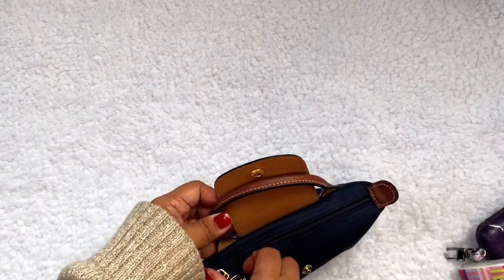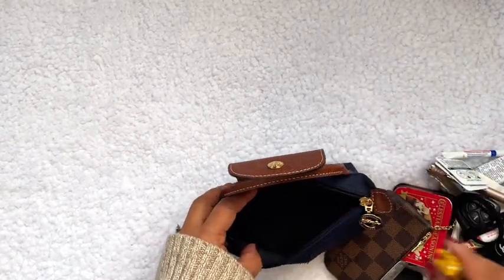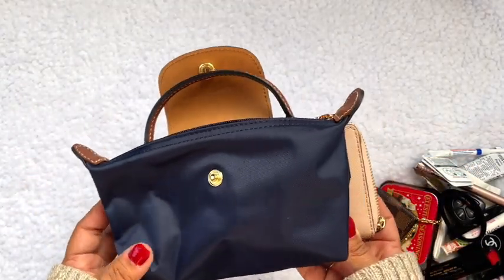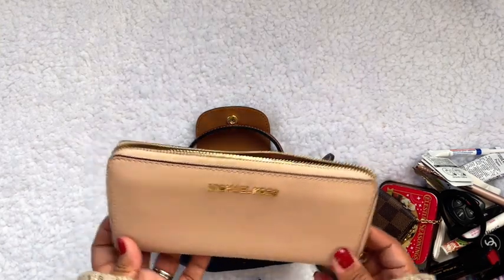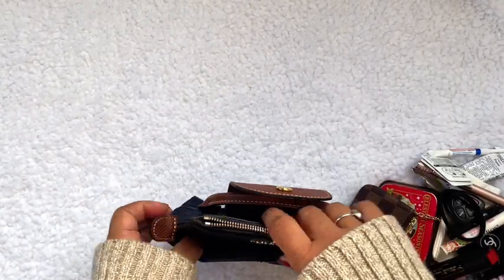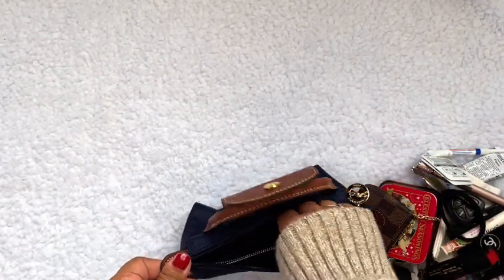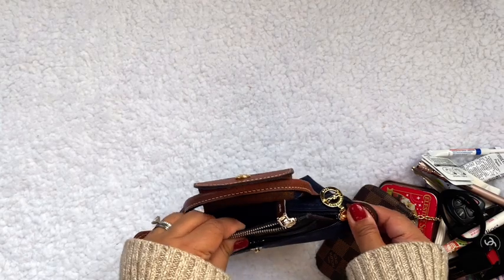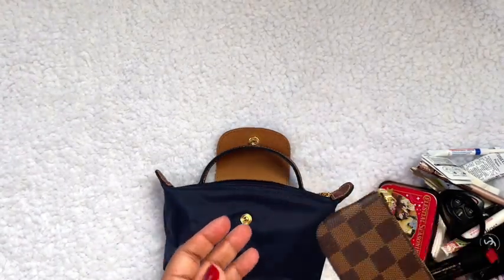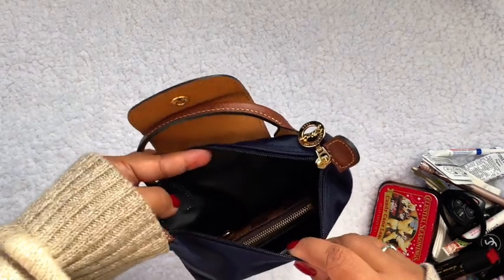Let me take out all this stuff and show you if a full-size wallet would fit. I have two full-size wallets here. This Michael Kors one I can tell already won't fit — it's too big, so if you have this style, maybe downsize to a smaller one. This Kate Spade wallet — let's see if it'll fit — and it will! It's a little tight, so taking it out while shopping might be a bit of a hassle, but it definitely fits. If you use a smaller card holder or a key pouch as your wallet, it would be a lot easier.